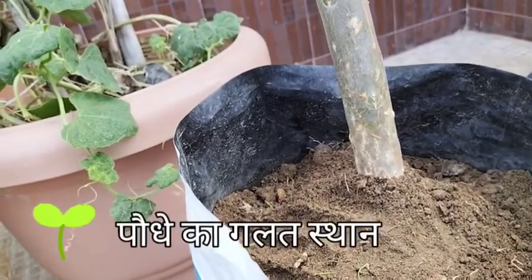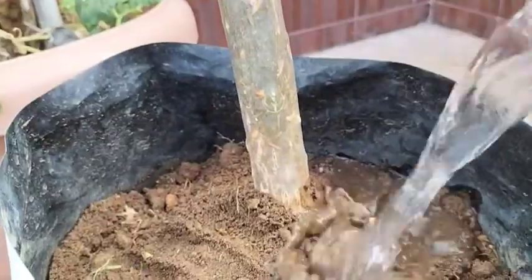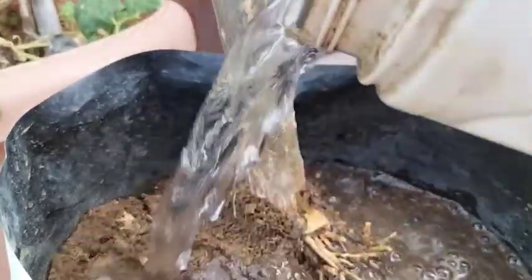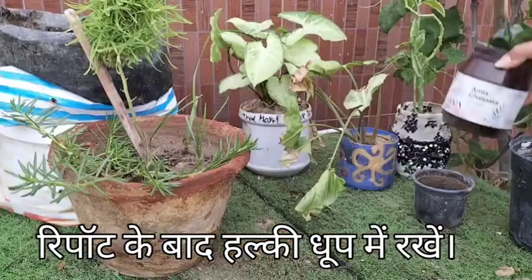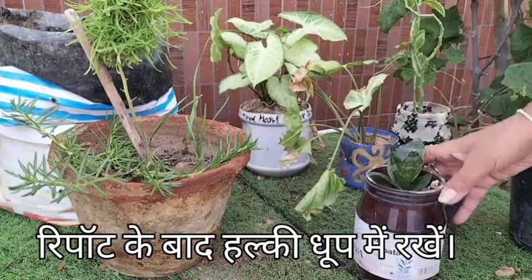Mistake 7: Wrong location. After repotting, it is crucial to give the plant sufficient watering and place it in filtered light, away from direct sunlight for the first few weeks.